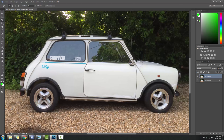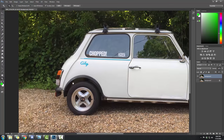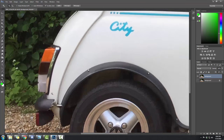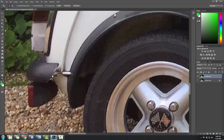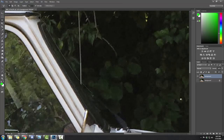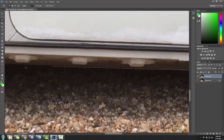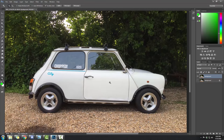I'm going to go ahead and use the Lasso Tool for this. I'm going to cut the car out and come back when the whole car is selected. Alright guys, we've got our car selected and the next part is a little bit tricky.